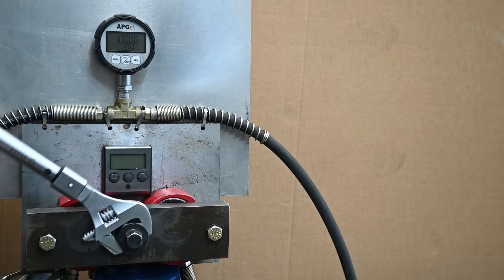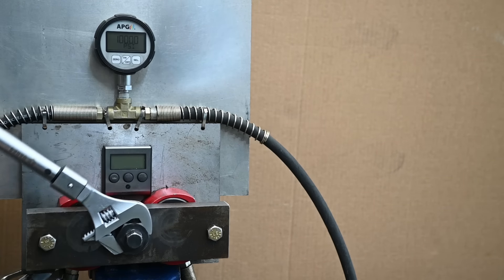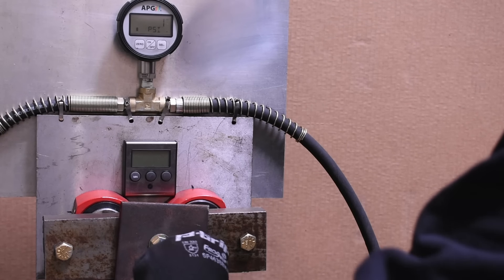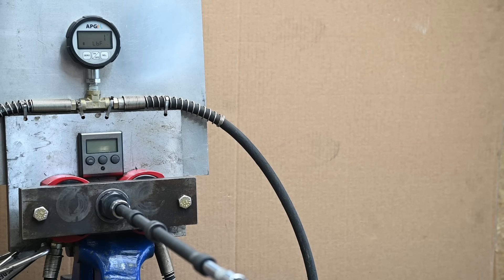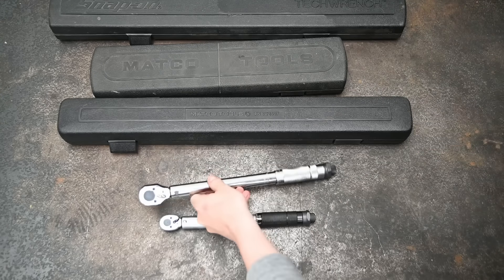Sure, we can test torque wrench accuracy, but more to our curiosity we want to compare the effects these myths have on the tightness of a bolt. Our dyno measures bolt tension and it's pretty sensitive. This will tell us if what you're doing on the wrench end has any effect on the resulting bolt tension engineers are often after when designing a car. We have quite a few torque wrenches from a lot of brands around here — price points from $19 to near a thousand, quarter inch to three-quarter inch, Amazon and Harbor Freight to Matco, Armstrong, and Snap-on. We use these a lot, so let's see if we've been using them all wrong.